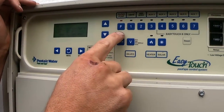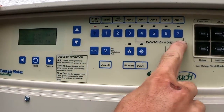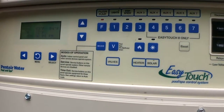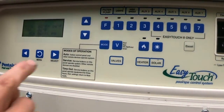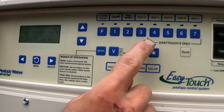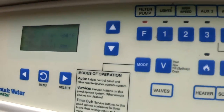You have four buttons — one, two, three, and four — and these buttons can be programmed to turn certain things on and off. Your other four buttons, as you see here, it says Easy Touch Eight only. These buttons can only be used on an Easy Touch Four to turn certain speeds on your pump or valves if you have actuator valves, but they cannot physically turn something on and off — for example, they can't turn your pool lights on and off. You have to set your pool lights to one of the first four buttons.